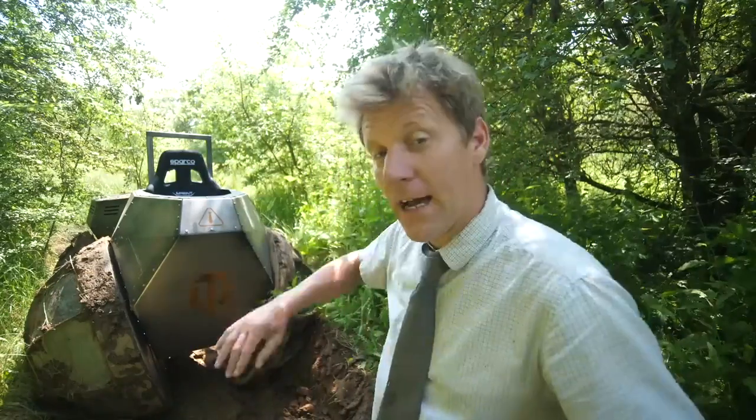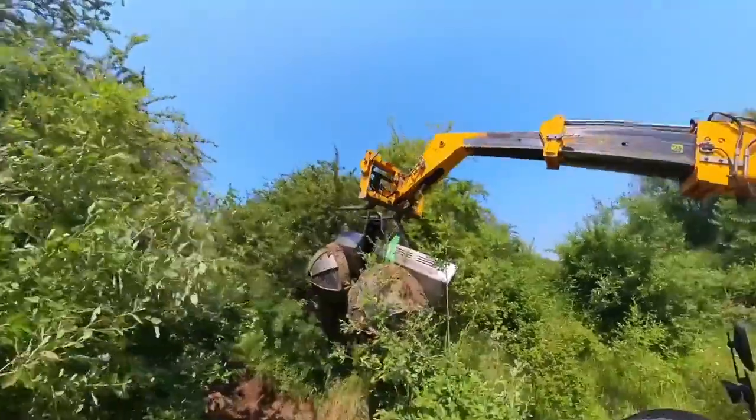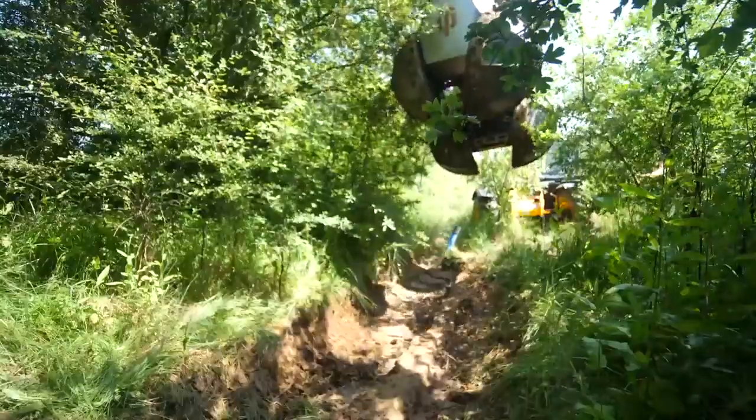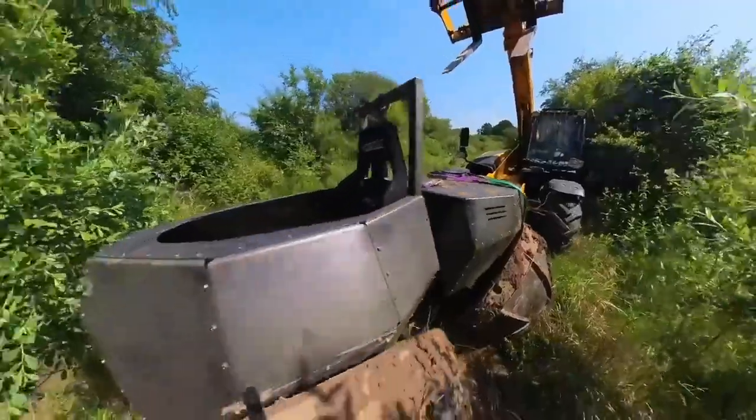So I'm going to have to try and get it out and go attack something slightly more on the level. With the telehandler at full reach, lifting the 800-kilo machine was causing the back wheels to flick up in the air. But we got it out. So where next, Colin?